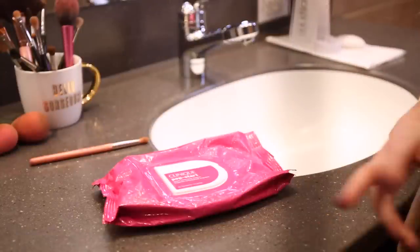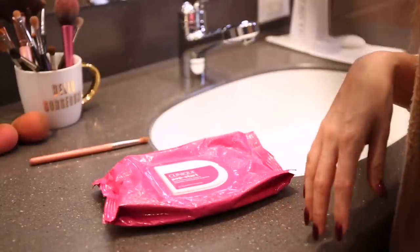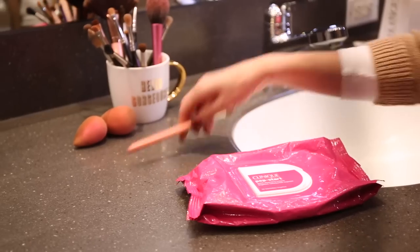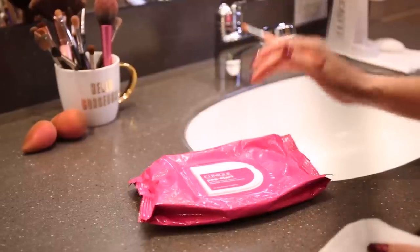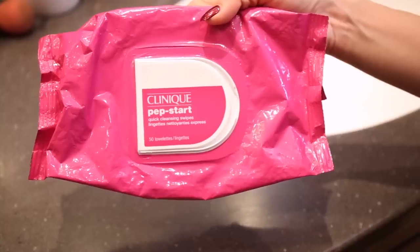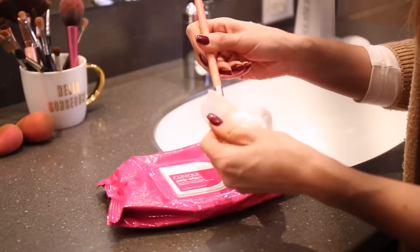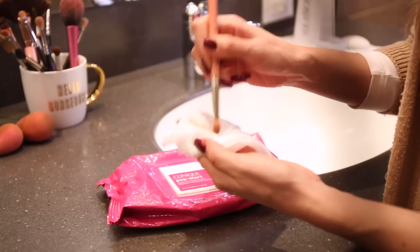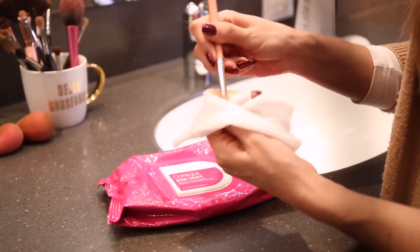Sometimes when I'm traveling or doing makeup for a wedding party, or I just have short times in between doing my makeup and I need my brushes clean and I don't have enough time to allow them to dry naturally, I'll just take a makeup wipe. Today I'm using my Clinique Pepstart ones — just happen to be the ones I've been using lately — and I will do a quick clean with my brush. Now this is not a thorough clean; it's not gonna get off all the dirt and bacteria, but it's going to do a quick wash of the excess product so that I can go ahead and use the brush later.